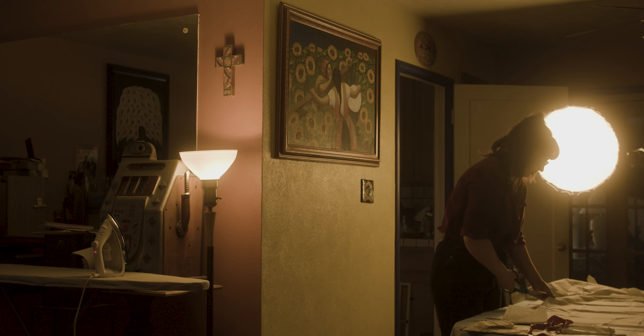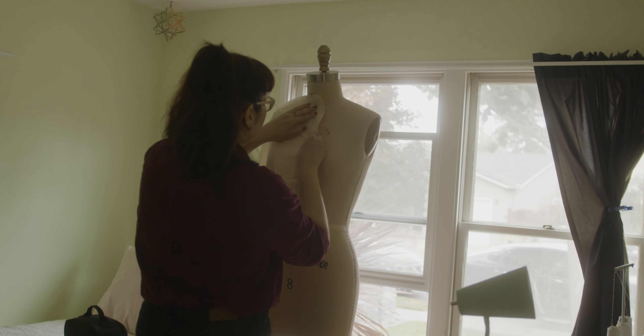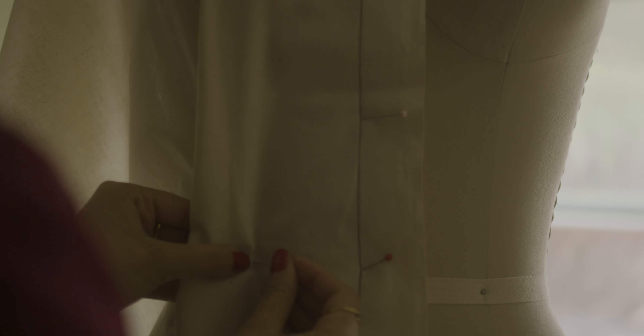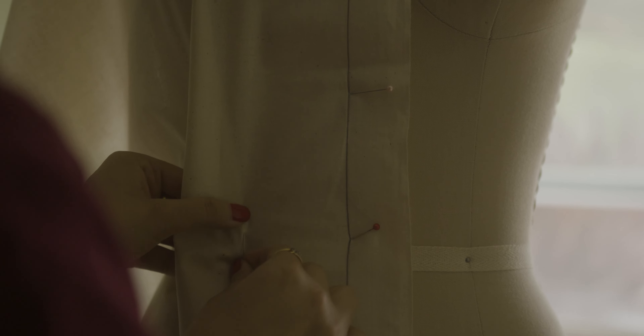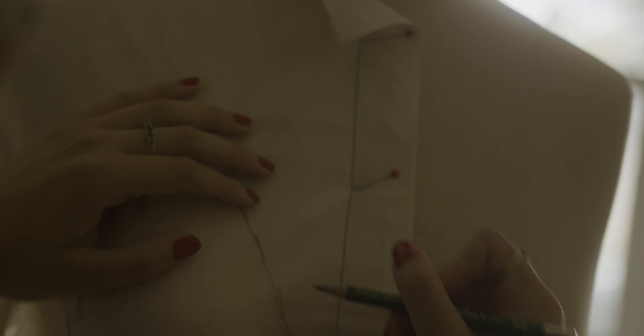I take my sketch to the dress form. I lay some muslin fabric on the torso of my mannequin and center it. Using my hands, I smooth it over from one side to the next and pin as I go. Any parts that create tension are clipped to keep the fabric as smooth as possible.